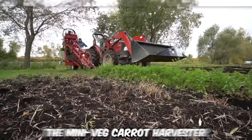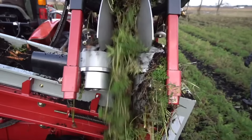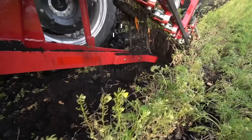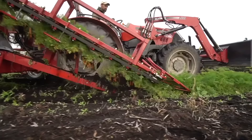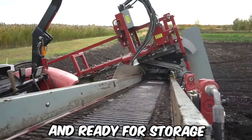The Mini Veg Carrot Harvester by Univerco is a compact and efficient solution for harvesting carrots on small-scale farms or in tight spaces. The harvester operates by first removing the foliage from the carrots using a cutting head. The carrots are then lifted out of the soil by picking belts that transport them to a series of cleaning rollers, which remove any excess dirt or debris from the carrots, ensuring that they're clean and ready for storage or further processing.